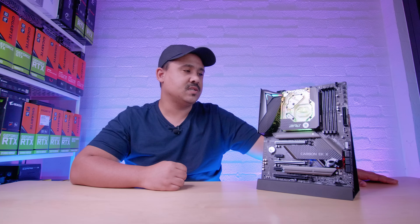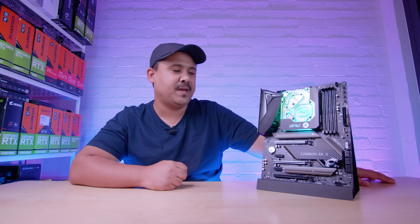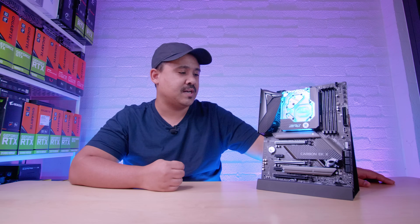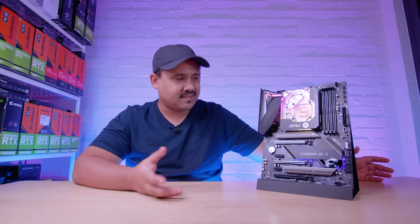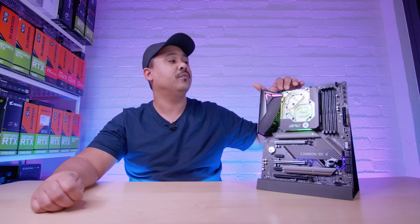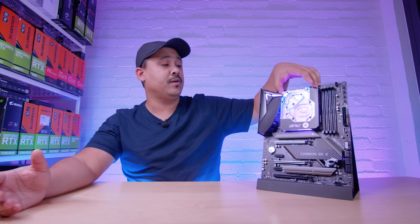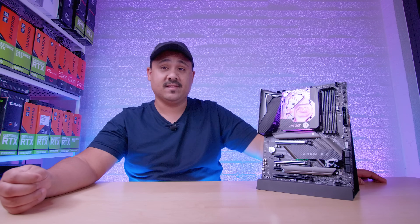Alright ladies and gents, I hope you enjoyed this first look and overview of the brand new MPG Z490 Carbon EKX. In classic EK fashion, this isn't a paid video — they literally asked us if we wanted one and I said yes. The monoblock is gorgeous. I love it. They did a really nice job on it, and I cannot wait to build with it.